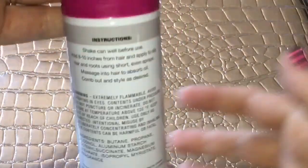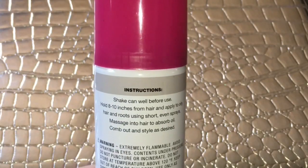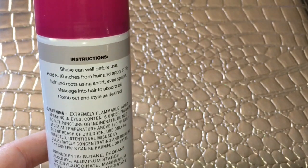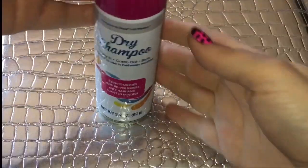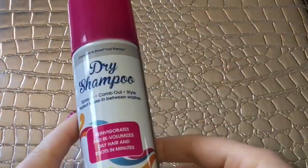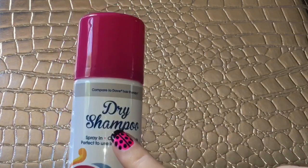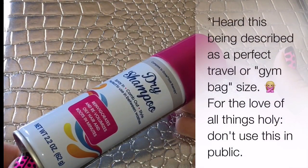The back says shake can well before use. I had to shake this for literally about 60 seconds, if not a few more — that is a long time. Can you imagine doing this for 60 seconds just to get it to work? No. The size is awkward. I saw someone actually compare or divide out the ounces by price, comparable to Dove. Dove is a full-size can of dry shampoo.